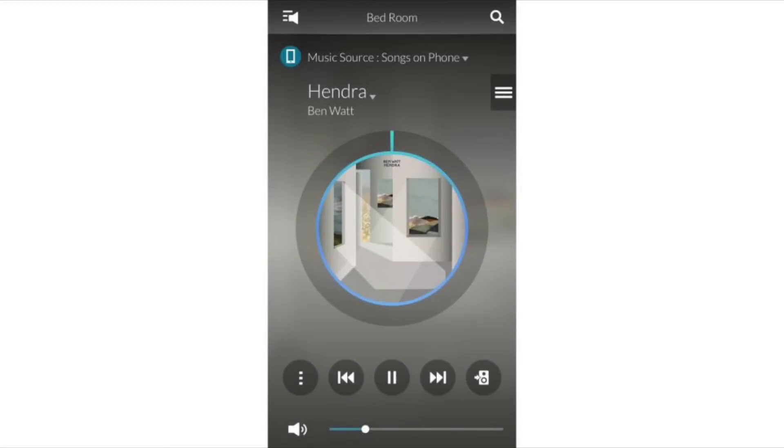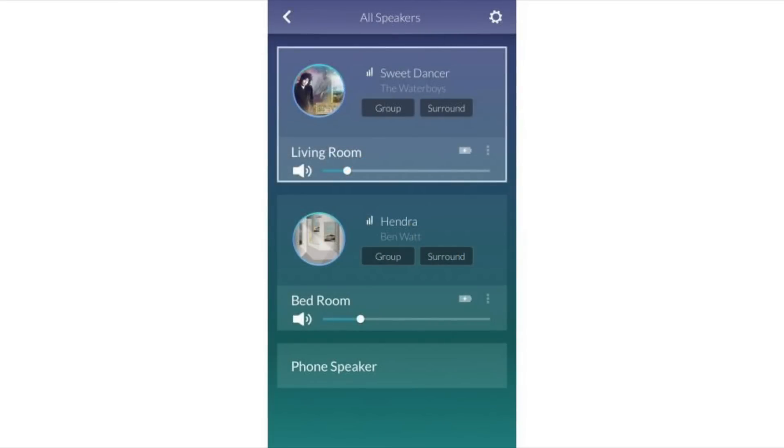You control the R7 from your smart device using Samsung's multi-room app. This allows you to connect your smart device to your speaker or speakers, control the R7, and choose your favorite music. You can listen to songs on your smart device, internet radio, or streaming services such as Spotify.